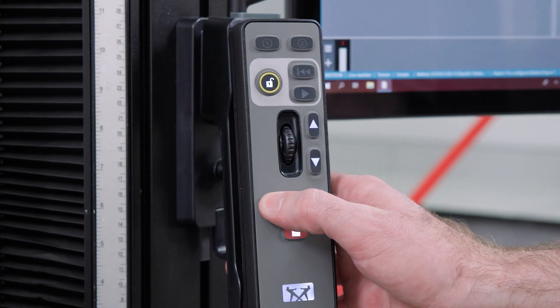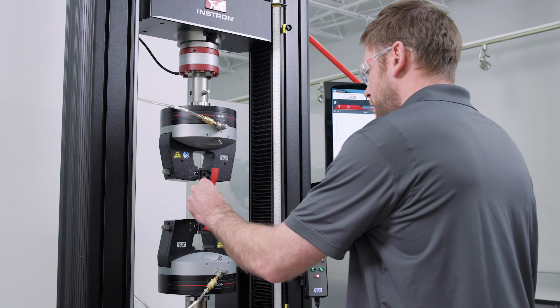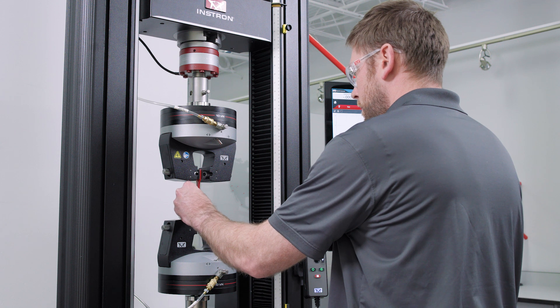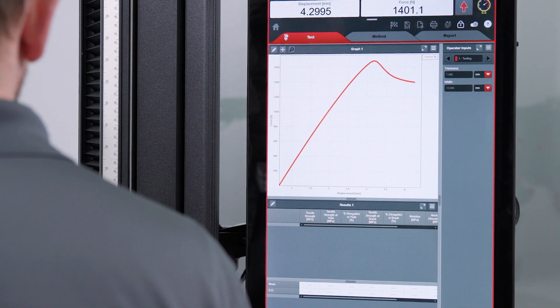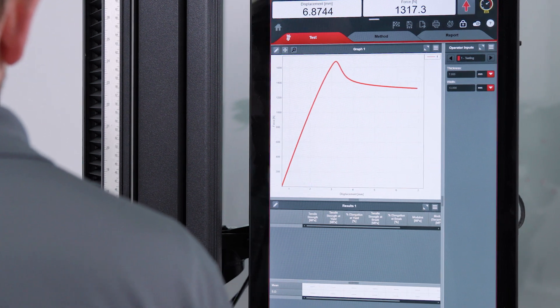So, what is Specimen Protect? It's a feature on all of our 6800 series systems and retrofits that allows an operator to remove unwanted tensile or compressive forces on a specimen prior to beginning a test. This is important because those unwanted forces can affect your test results.